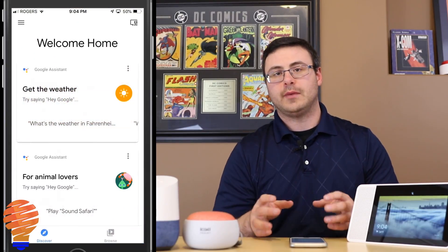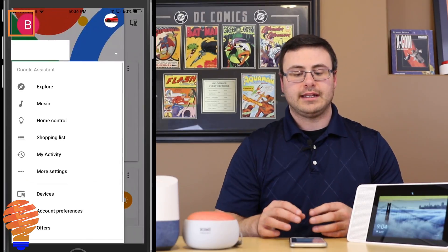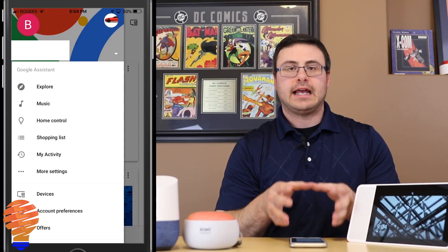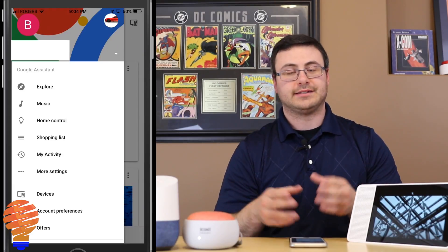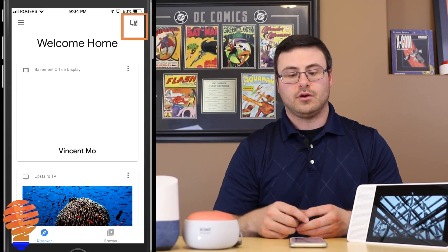As I said, this is a really simple process. What I'm going to do is simply go into my Google Home application. What you have to make sure is that you're on the account that is linked to the Google Home device that you want to unlink. So what I'm going to do is unlink this Google Home Mini.